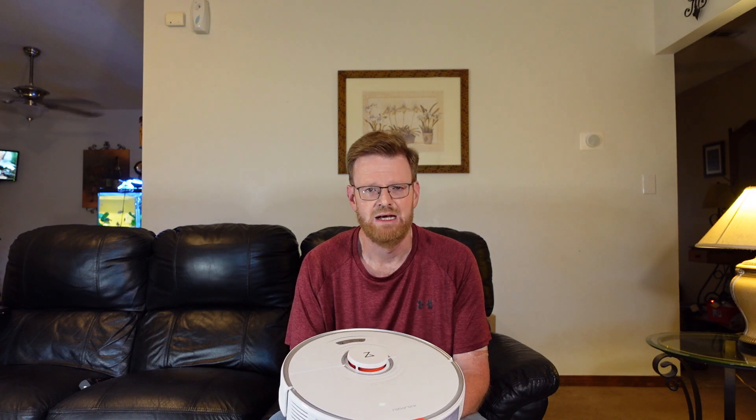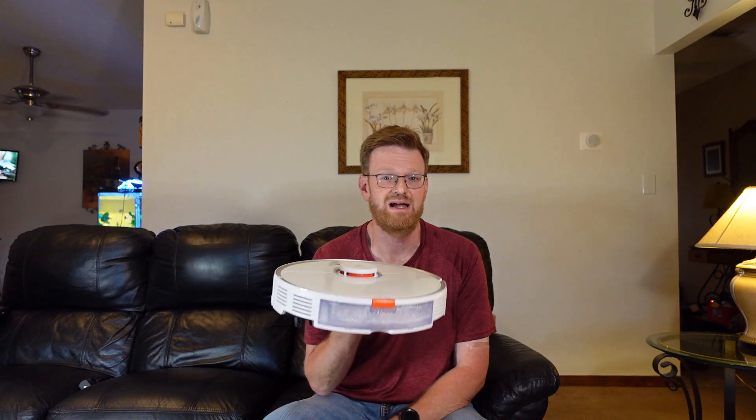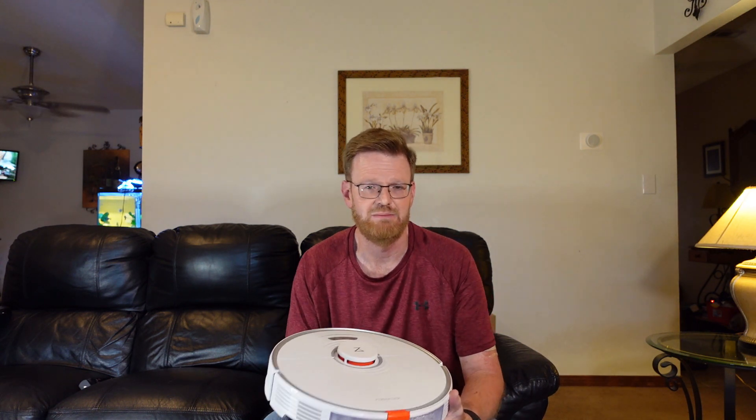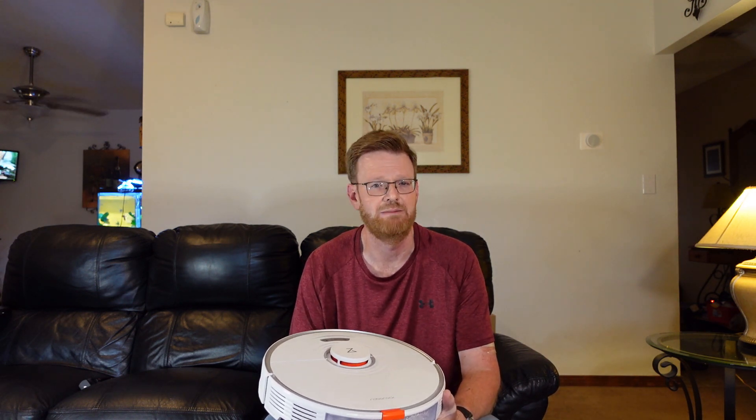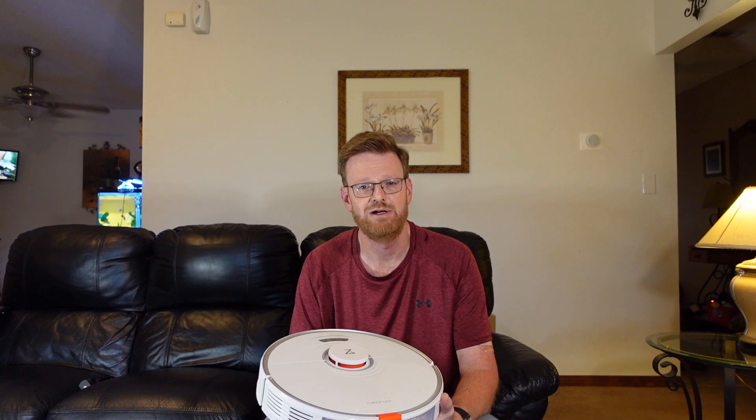The big news with the S7 is that it's going to be compatible with Roborock's auto-empty dustbin coming out later this month. The auto-empty dustbin is perfect for those people who have animals or larger houses. A lot of people have been waiting on this, and it is the reason why many are buying the S7. The auto-empty dock is not compatible with versions before the S7, however it will be compatible with future upcoming versions, which is good news.